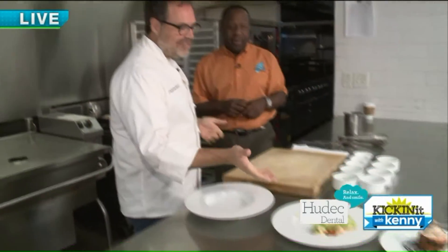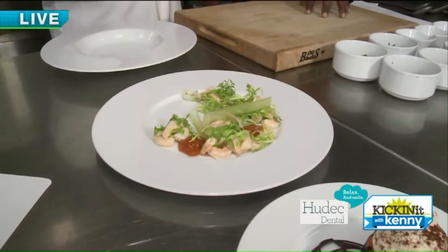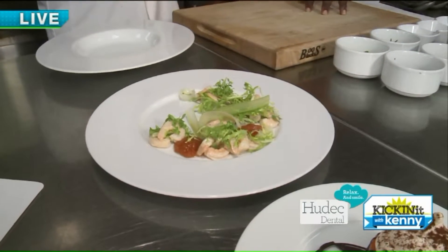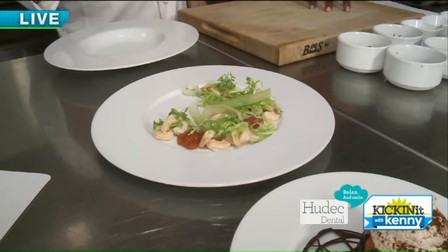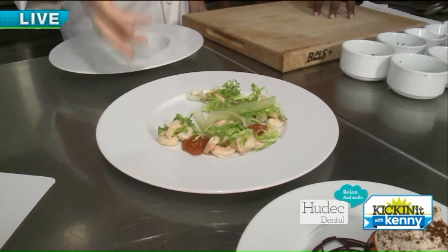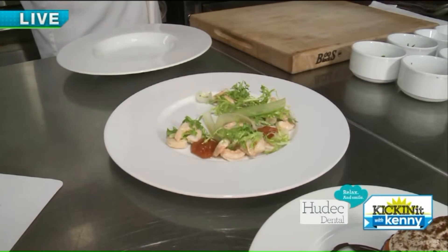So we have our version of a shrimp cocktail. We have the cocktail sauce, we have the little baby shrimp — which I think of as the old club-type shrimp. We have some shaved celery and frisée, just a nice little starter salad. You start with this on our prix fixe menu.